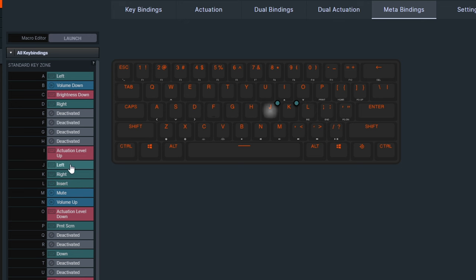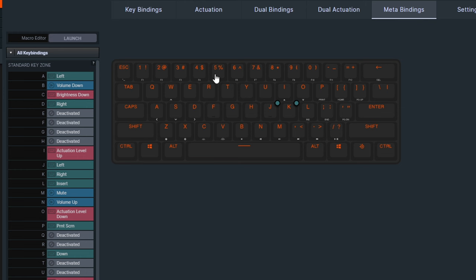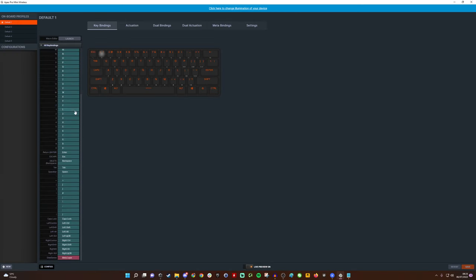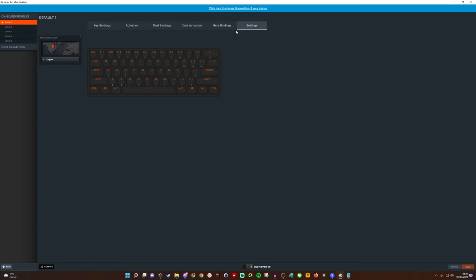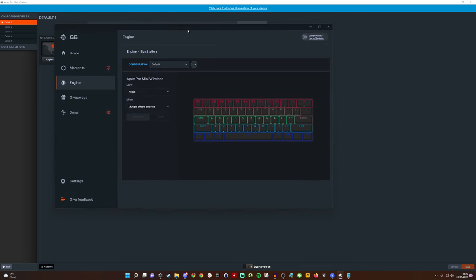You can customize whichever key you want — if it doesn't have an action you can assign one, and even existing ones can be changed. The function row is up here, plus Page Up, Home, Print and others around that area. Lots of possibilities on the secondary layer, plus the primary layer is just your standard key presses. There's also a macro editor and plenty of other customization options.